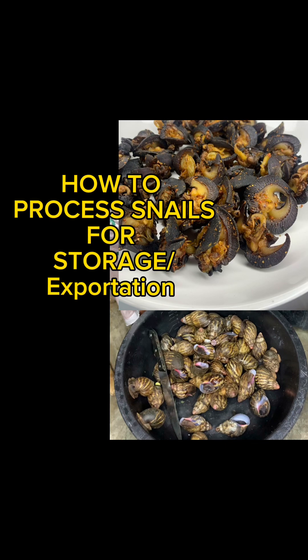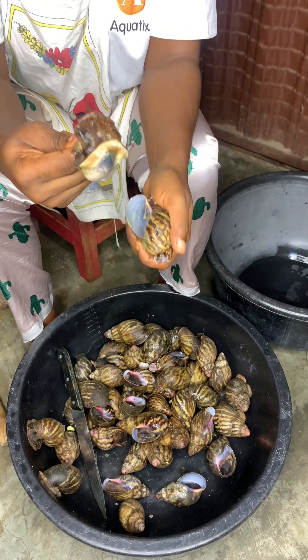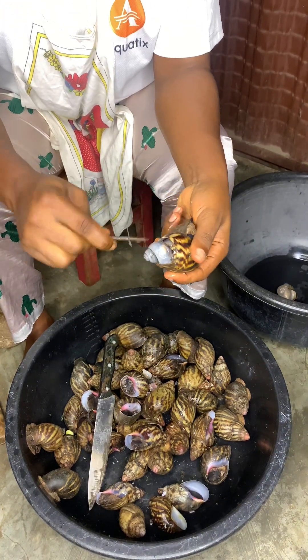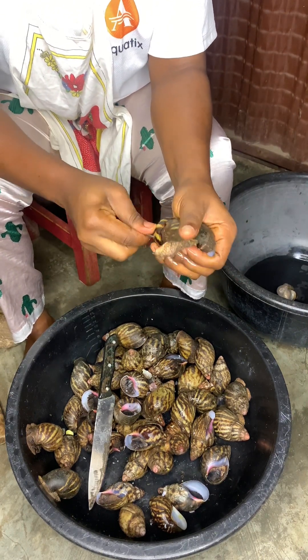Hey lovely, so in today's video I'm going to show you how to process snails for long-term storage and exportation. Exportation is a very lucrative business and snail is one of the fast-selling things you can export.